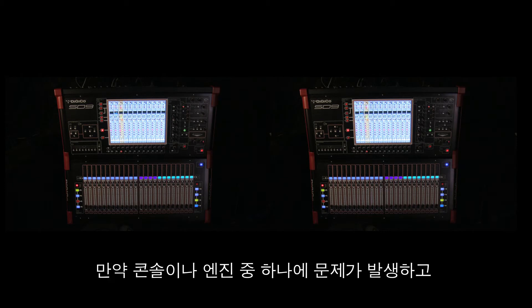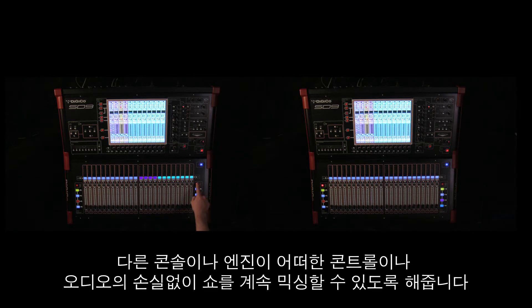If one of your work surfaces or engines should have a problem, the other surface or engine is online, allowing you to continue mixing the show with no loss of control or loss of audio.